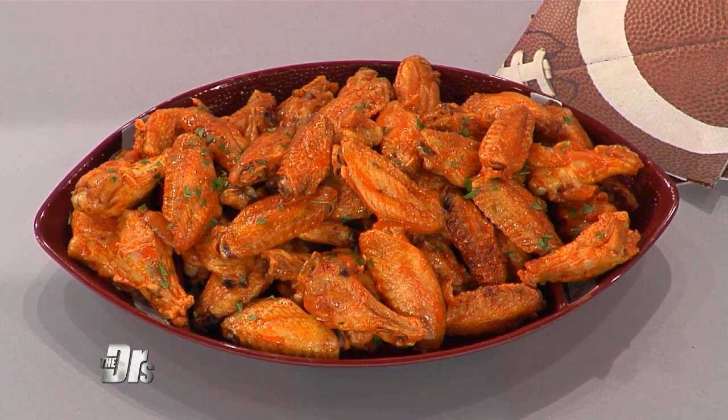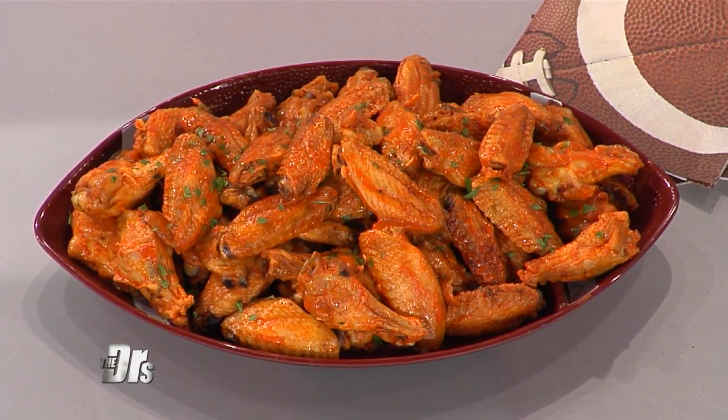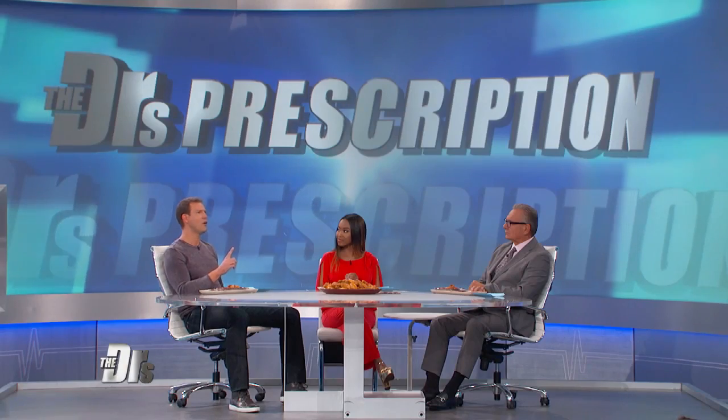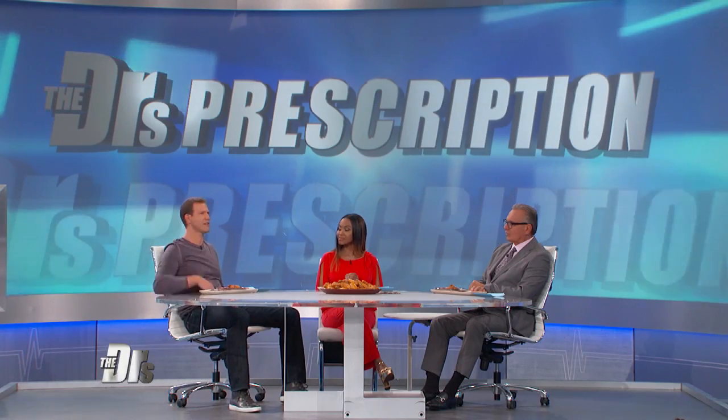They're crispy, gluten-free buffalo chicken wings made with coconut oil, garlic, salt, hot sauce, and a little bit of butter. And you're going to bake these instead of frying them, and they aren't breaded with that refined flour that Max was talking about, which can really increase your insulin levels.